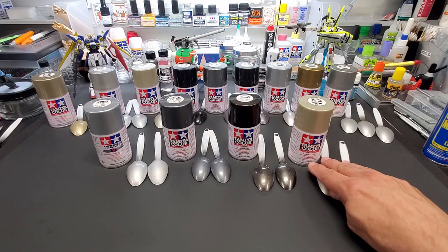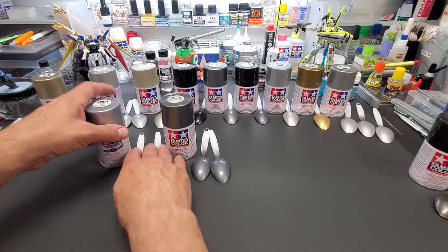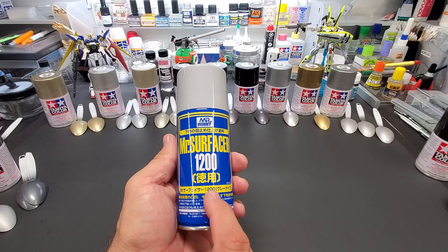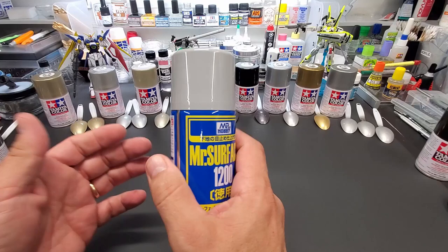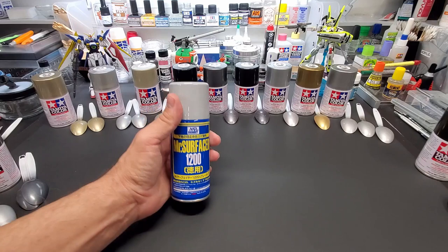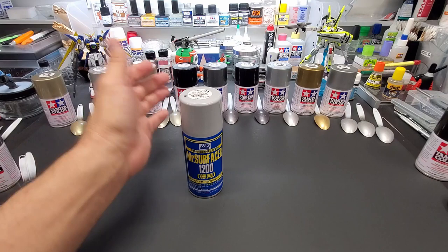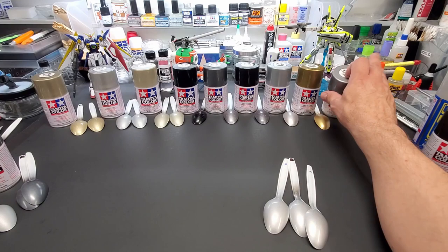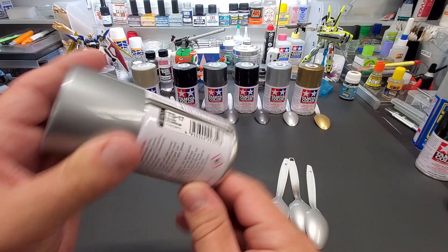We'll look at them in order as I sprayed them. I used this gray primer spray can — when I do a spray can test, I like to keep it in the family and use a spray can for primer too, since someone using spray cans probably doesn't have an airbrush. We'll start with the lowest number, TS-17, Gloss Aluminum.